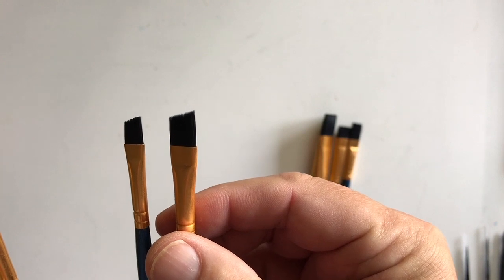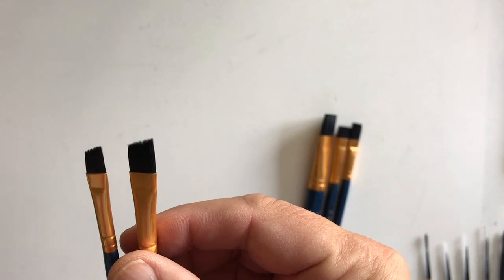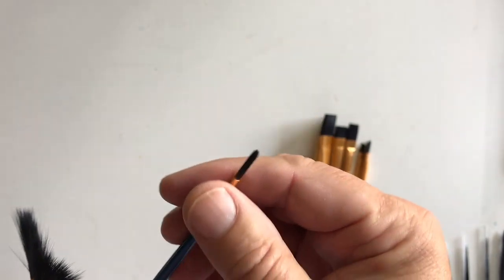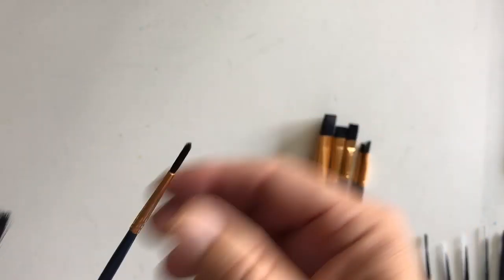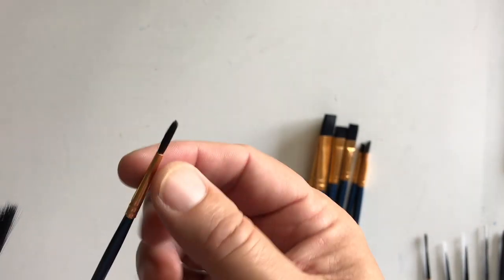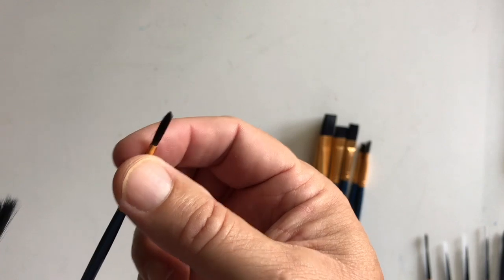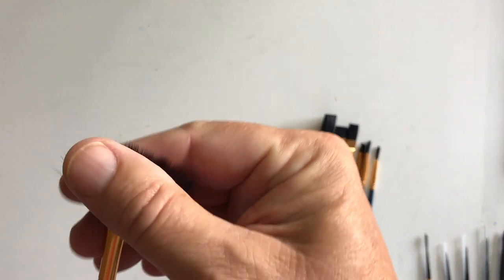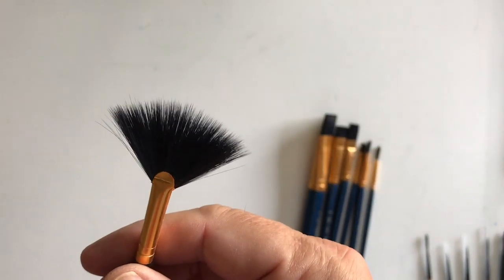The angle brushes — these two particular ones that are angled are good for getting into a sharp corner and making something squared up, so I do use these occasionally. This is another round by the same company. I don't use them much because they don't seem to hold the point I want — they're a little looser, not crimped together all that well, but they work. And then I have one fan brush, and I don't think I've ever spent much time using it.